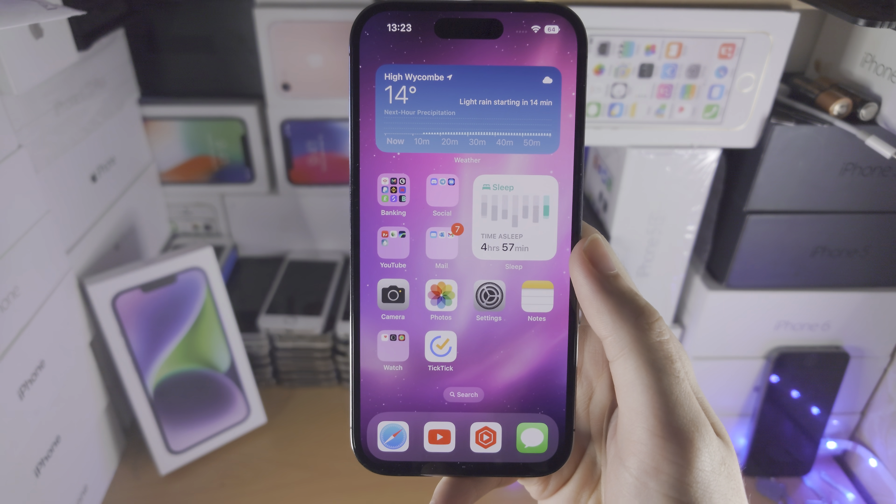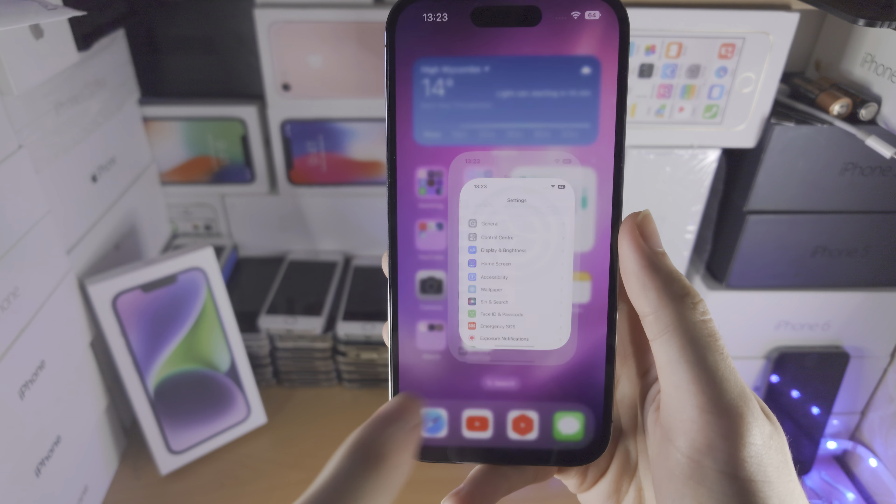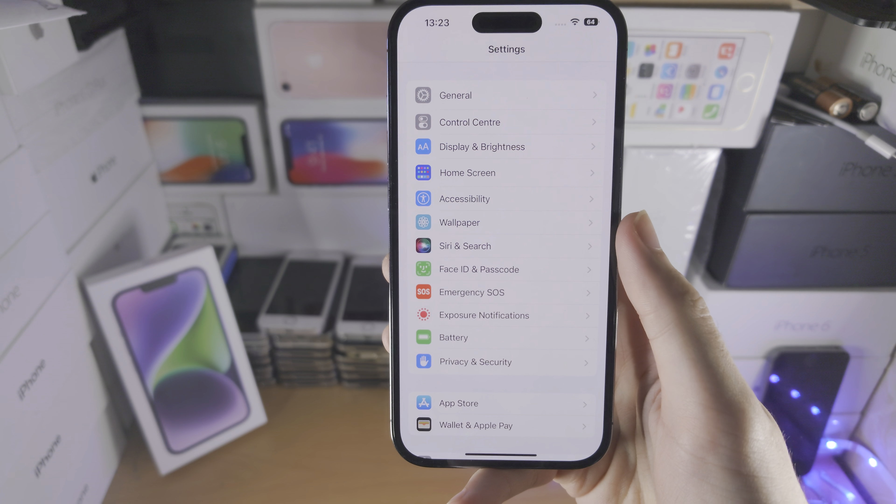Welcome everyone! In order to use back tap on your iPhone 14 Pro, the first step is to open up the Settings app.